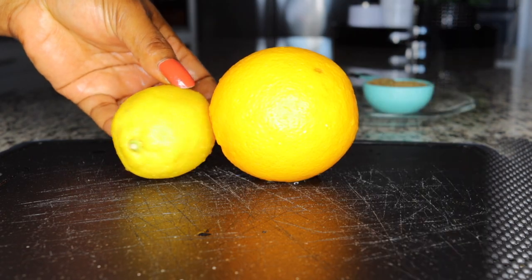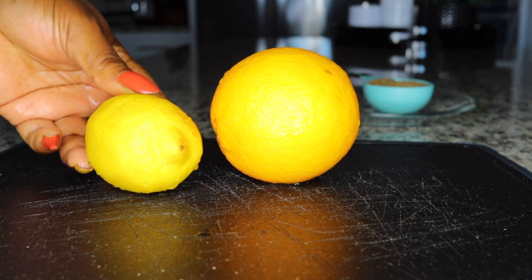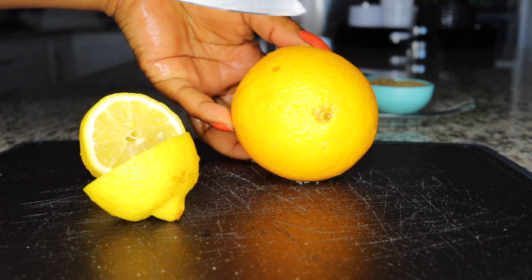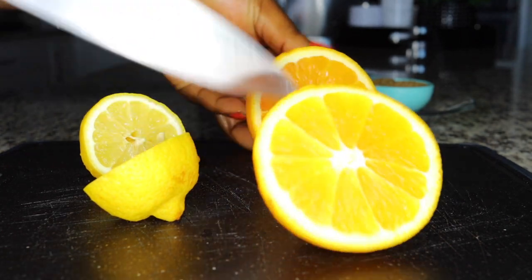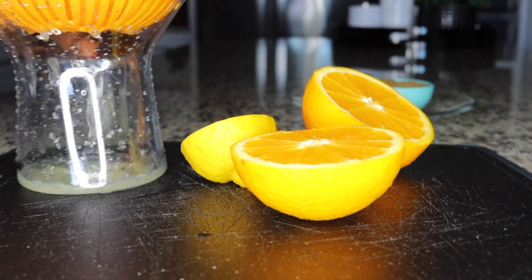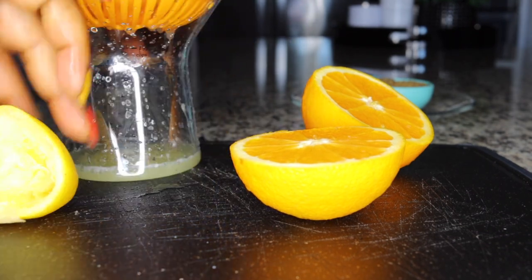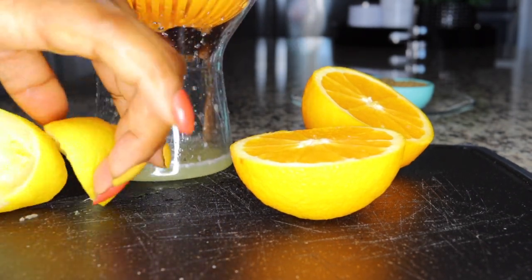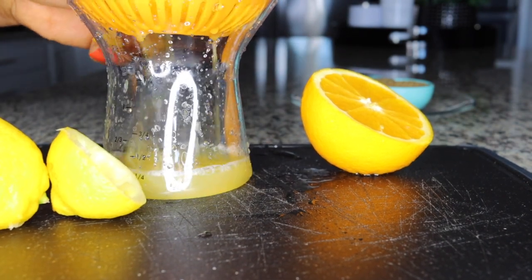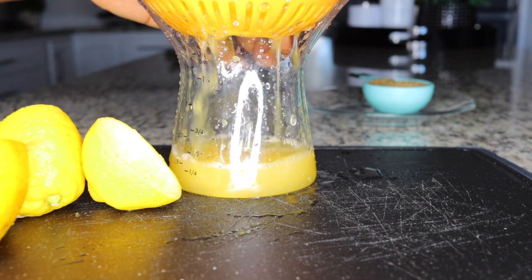I'll be using one orange and one lemon to boost my metabolism, help with energy, and fight free radicals from the inside. Consuming oranges for breakfast helps to soften your stool, so if you're suffering from bloating it helps relieve that bloating and constipation. If you're a nursing mother, oranges are great — if the baby is constipated and not able to stool, this softens the stool and enables you to easily pass everything out.